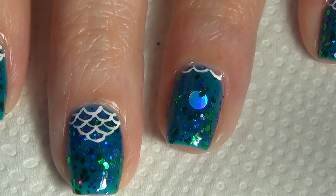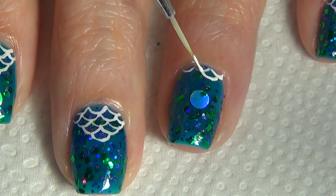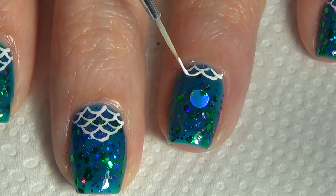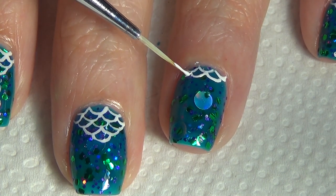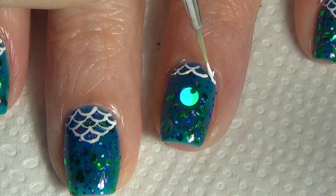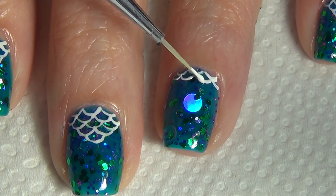Continue adding more arches to your nail — I'm doing mine kind of like a pyramid shape, stacking the arches until I get down to just one arch, which nicely lands at the center of my nail. So it kind of has that half moon mani look — a little bit bigger of an area covered, but the same concept.